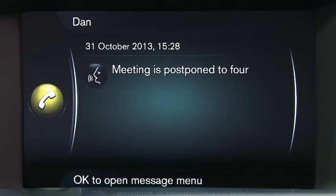SMS from: 'Done, meeting is postponed to four.' As you can see, this is a very safe way of still being able to stay in touch with people whilst driving.